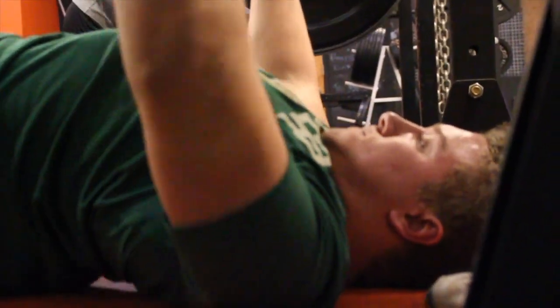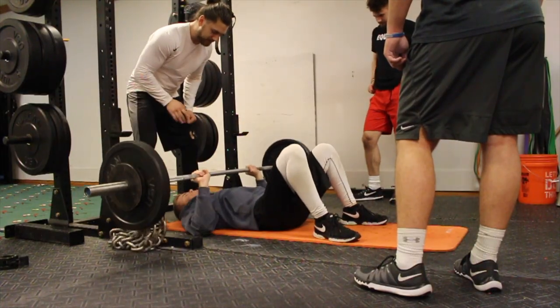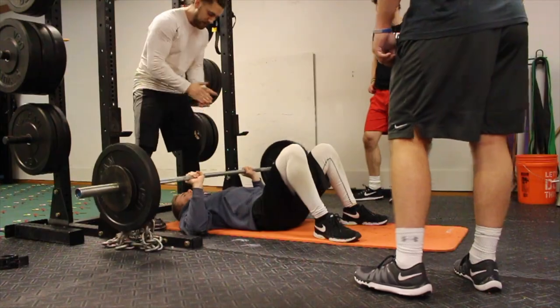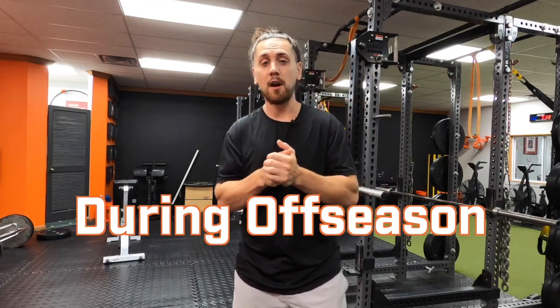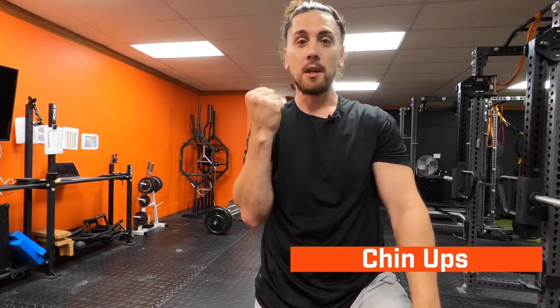That's the point — we can control the depth versus going deeper and having the front of your shoulder rolling forward, creating anterior gliding and some friction on the front of your shoulder. The floor press helps us control that. It's our number one exercise to help baseball guys get stronger, incorporating your chest, shoulders, upper back, and triceps — a high bang-for-your-buck exercise for the off-season.